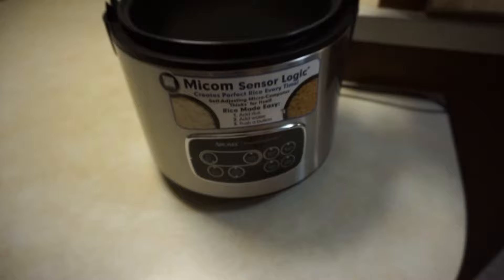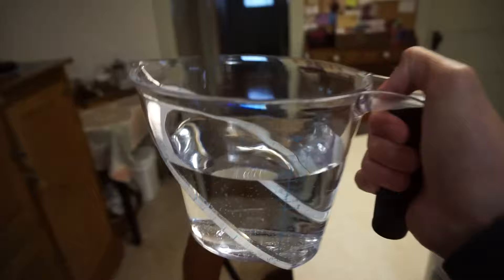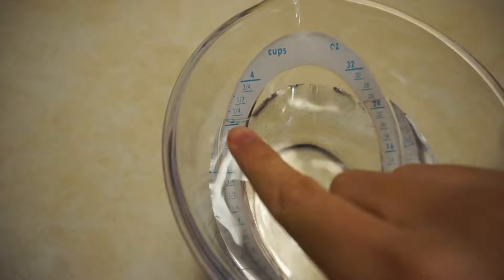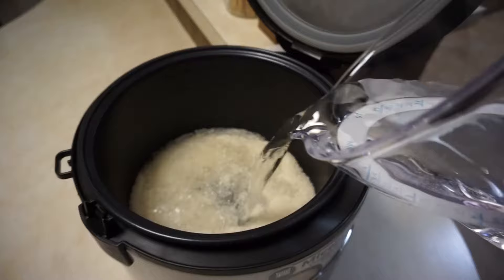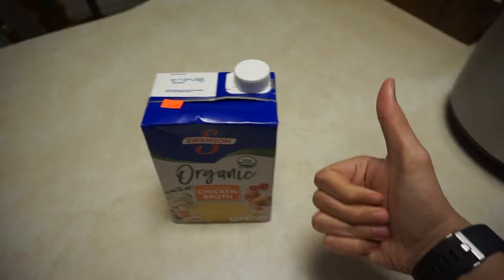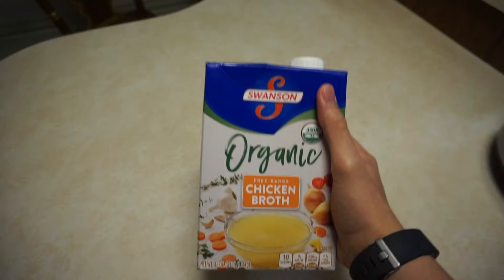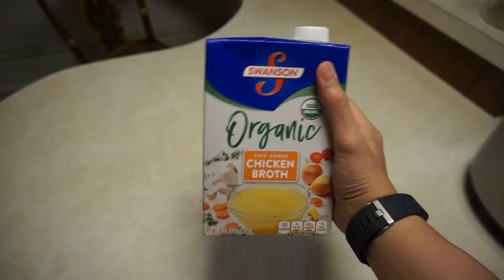When you plug it in there will be a power button, but let's go get our water. I already have my water measured out — three cups of water because I put in three cups of rice. So I'll pour this water into the rice bowl. Pro tip: if you wanted to make your rice more flavorful you could add chicken broth or beef broth instead of water, and you could also add some seasonings — the rice will naturally absorb all the flavors. So if you're willing to experiment, add some chicken broth or beef broth.